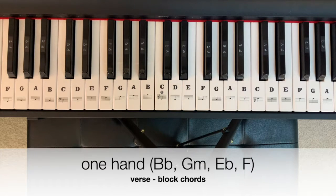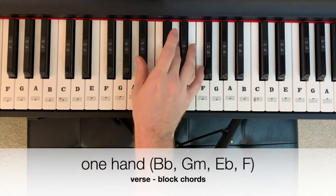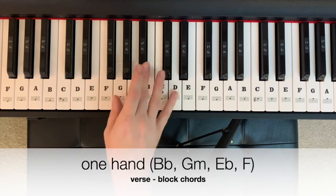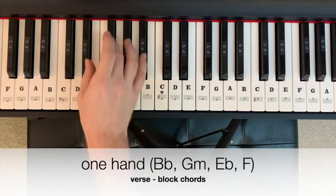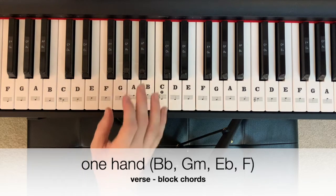This song features three patterns. The verse pattern will start in B-flat major — B-flat, D, F — go to a G minor — G, B-flat, D — onto an E-flat major — E-flat, G, B-flat — and then up to an F major — F, A, C.